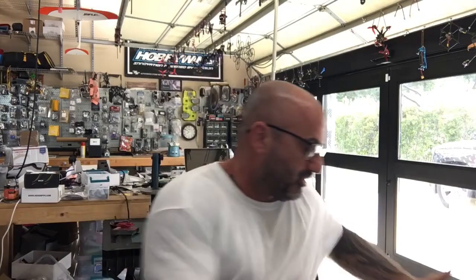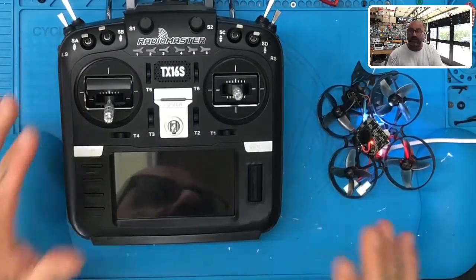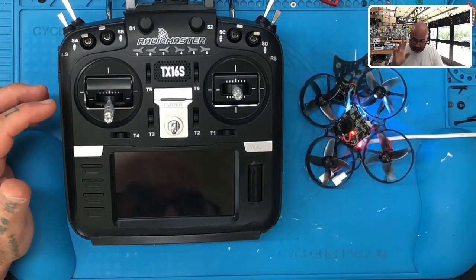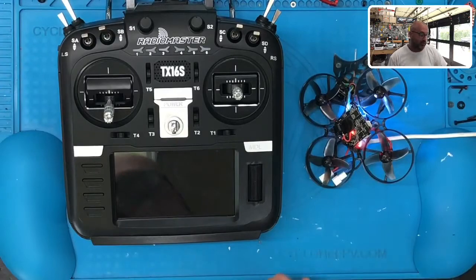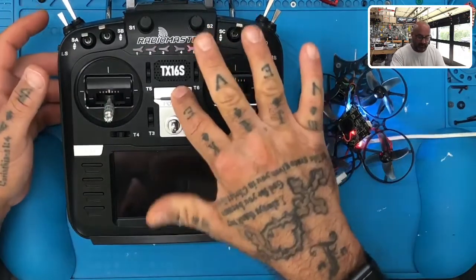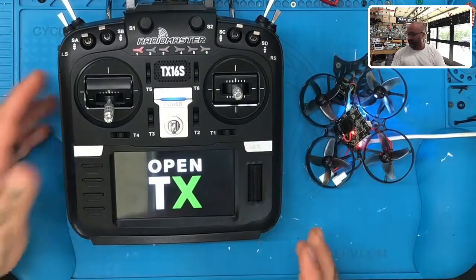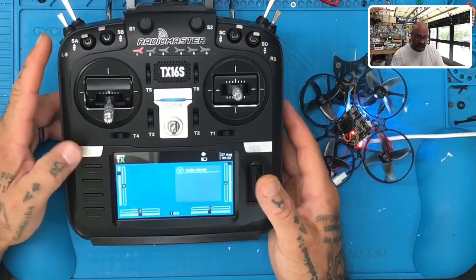Okay, we're now on part two of our Mobula 7 FlySky edition basic setup, and we're going to be doing the TX16S, which you're going to see right here on my screen. Here's what we've got — now that we've got our quad set up, we need to go ahead and set up our radio. Let's go ahead and power up our radio. I may make some mistakes here because I don't use the TX16S very often.